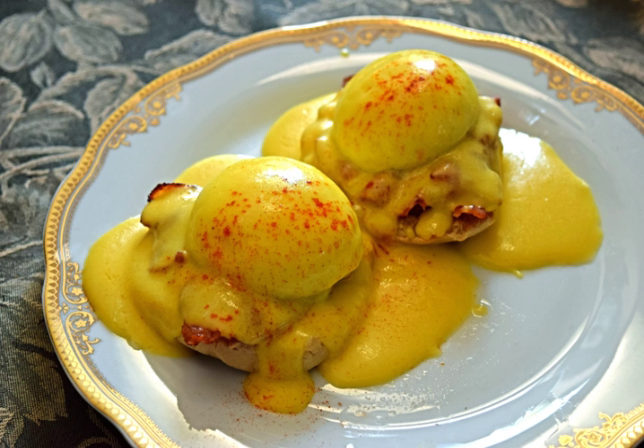Basic ingredients for the sauce are: butter, egg yolks, lemon juice, salt, white peppercorns, vinegar, water, and cayenne pepper.